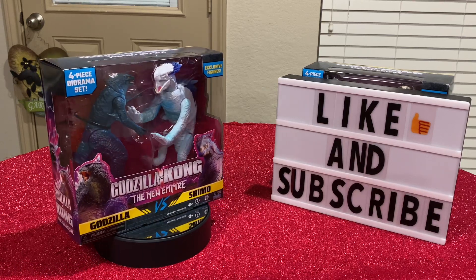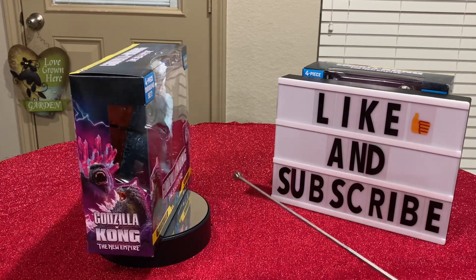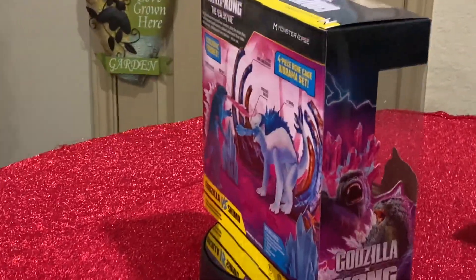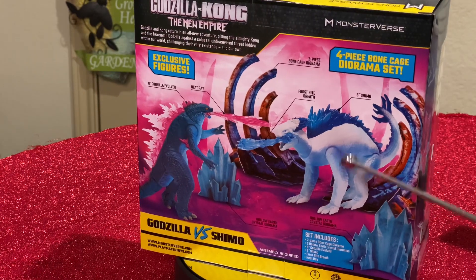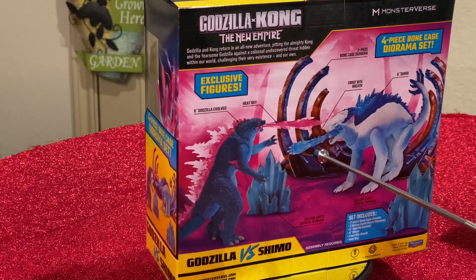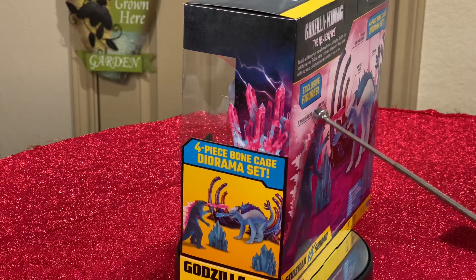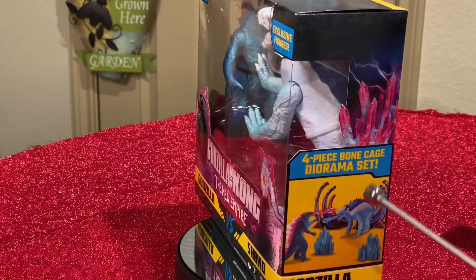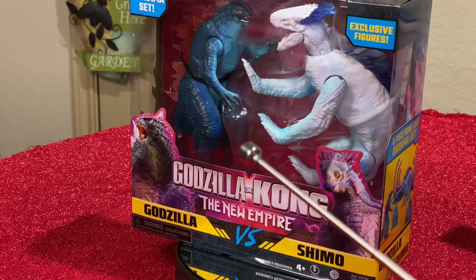How does this stack up? Let's find out. What you got here on the turntable is the new item. That gives you the back of the box. This is the new Frostbite Titan — Shimo right here with her Frostbite special effect. Here's the new Evolved Godzilla with his special effect coming out of his mouth, basically his atomic breath or fire, whatever you want to call it. You also get a four-piece diorama bone cage set with this, so you could set up a scene of them fighting.